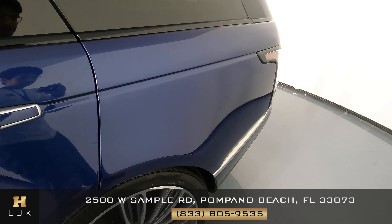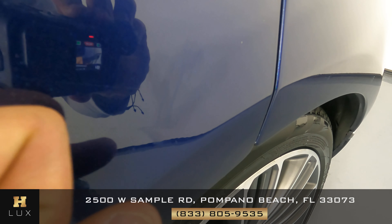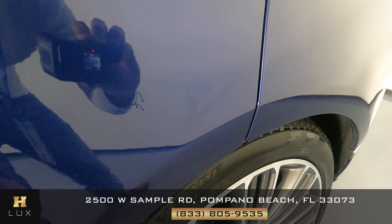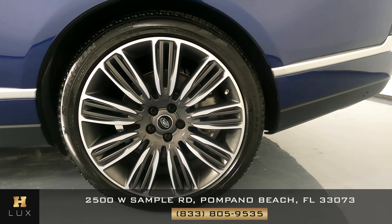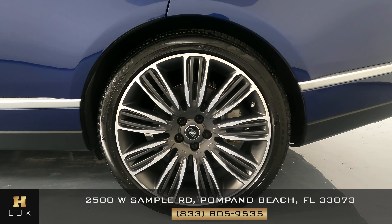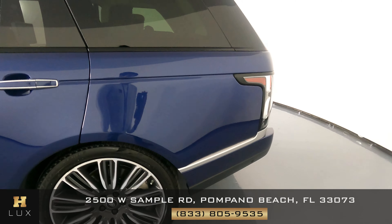Now the fender. The first thing I notice here is just a minor scratch over here — you can barely see it. Now let's take a look at the wheel, and the wheel is looking good, it's in perfect condition as well. Let's move to the back.